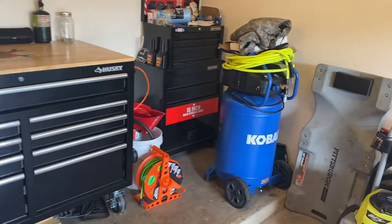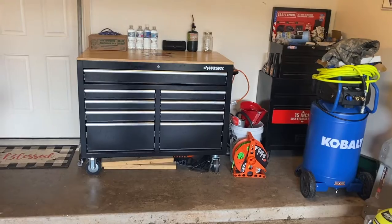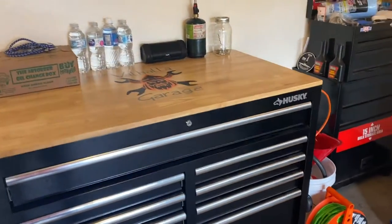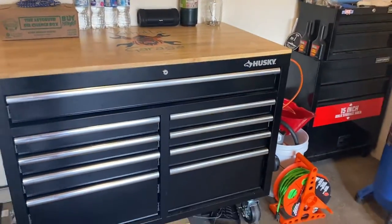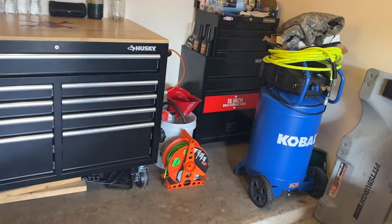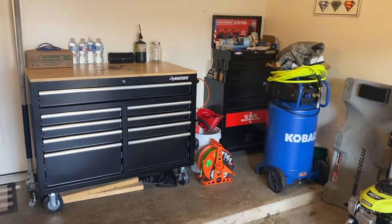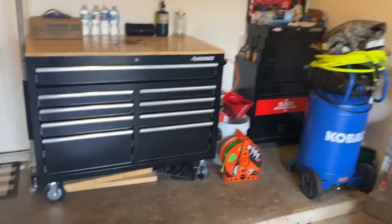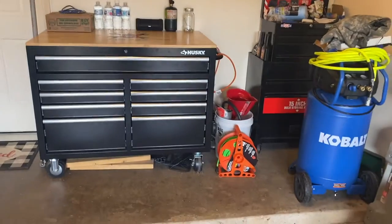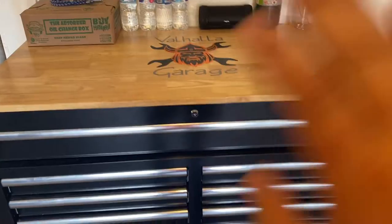We bought an '89 Ranger when I first got here on island. We had it for a month or so — I was working on getting it running good — and we didn't notice the rust on the door hinges until it was too late. When we first bought it, it was definitely there; we just didn't think to look. So if you buy a used car, make sure you check it out pretty good — don't be like me. We dropped like three grand on that truck and ended up eating that money. I think we sold it for a hundred bucks to a scrap yard because the rust had eaten the hinges off and the doors literally fell off the truck.